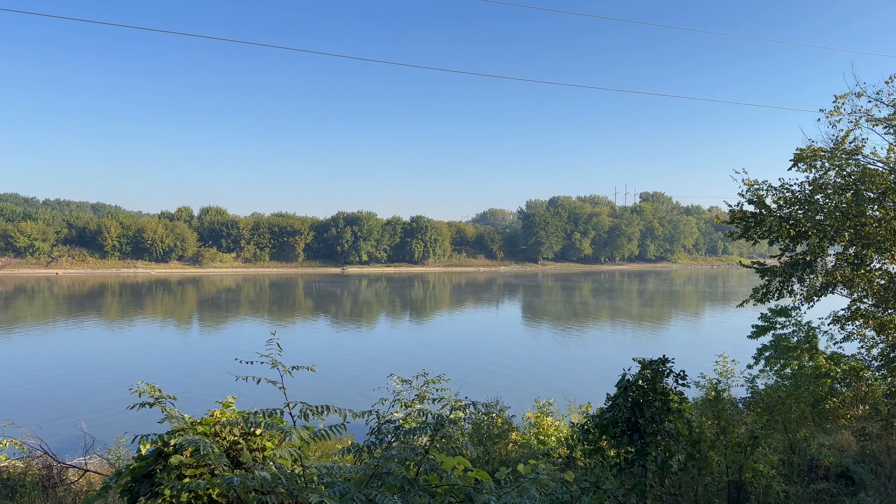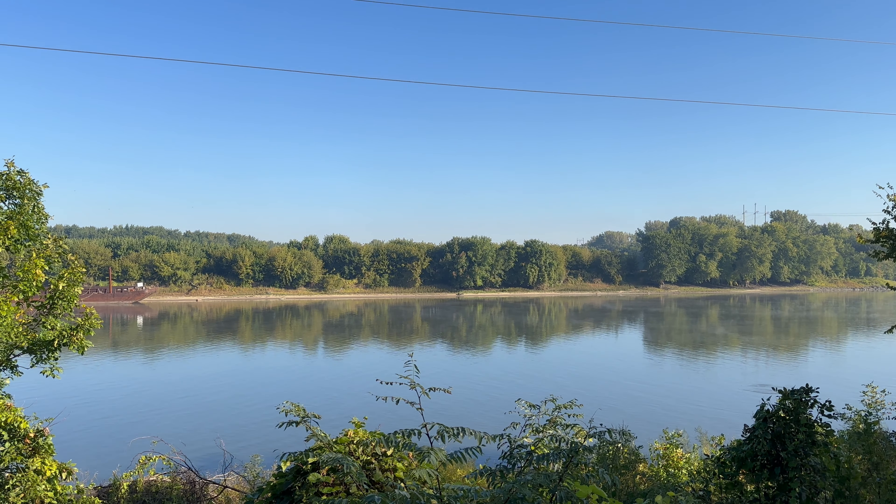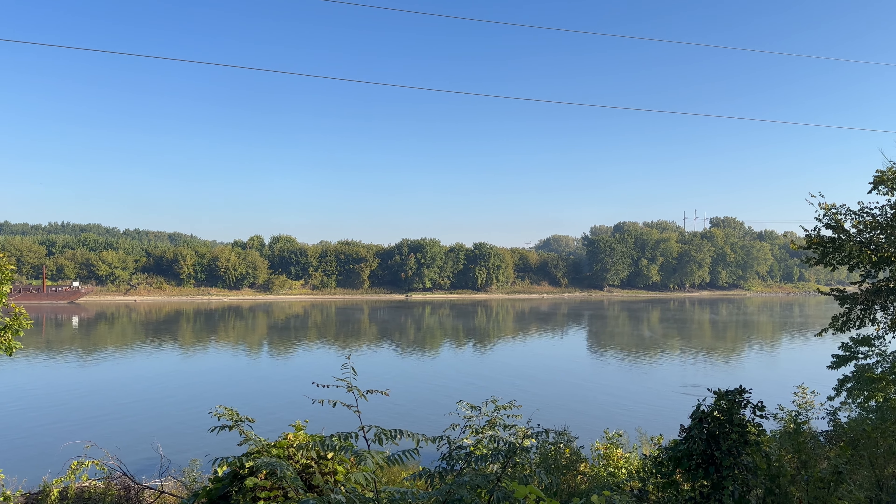Hi! I thought I'd give you a quick tour of this Scamp 13 I just picked up. This was a sudden thing — I've always wanted a Scamp but I did not really go looking for one. One just happened into my life and I let it happen. We're down here on the bank of the Illinois River in LaSalle Township, Illinois.